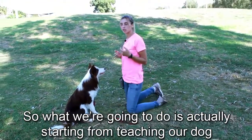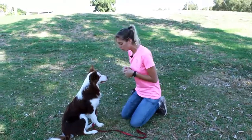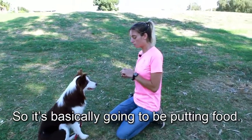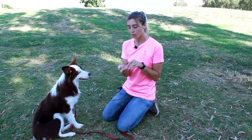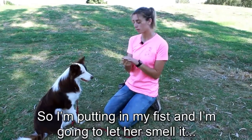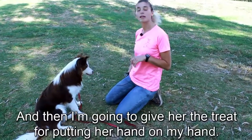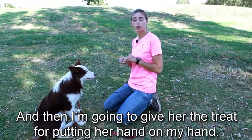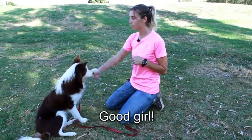So what we're going to do is actually start by teaching our dog how to give her hand. I'm going to be putting food — I use hot dogs as treats, it's motivating for the dog — in my fist, and I'm going to let her smell it. And then I'm going to give her the treat for putting her hand on my hand. On my fist. Good girl.